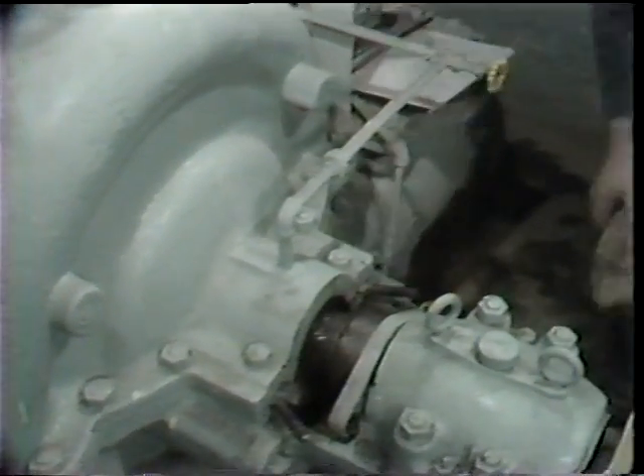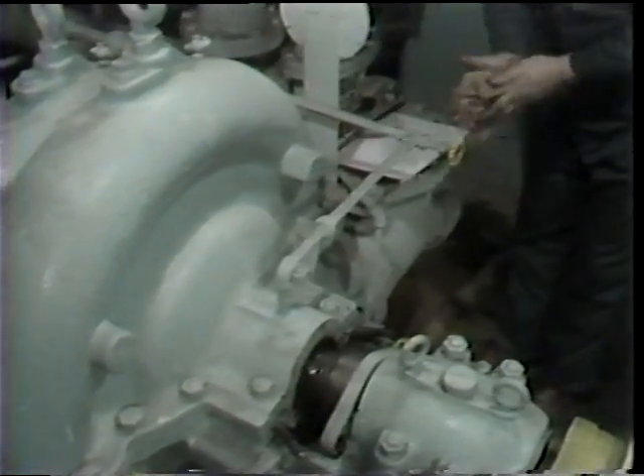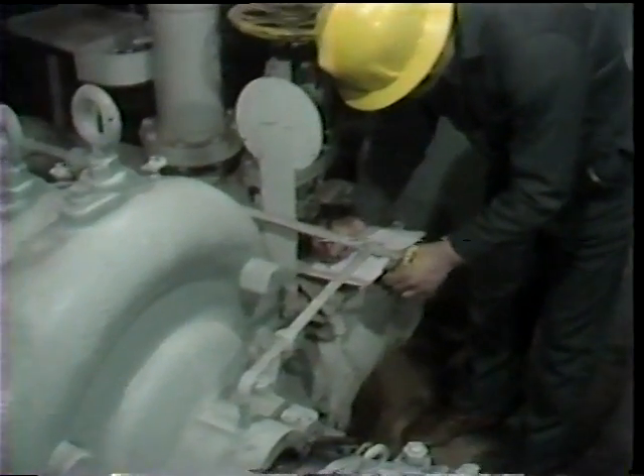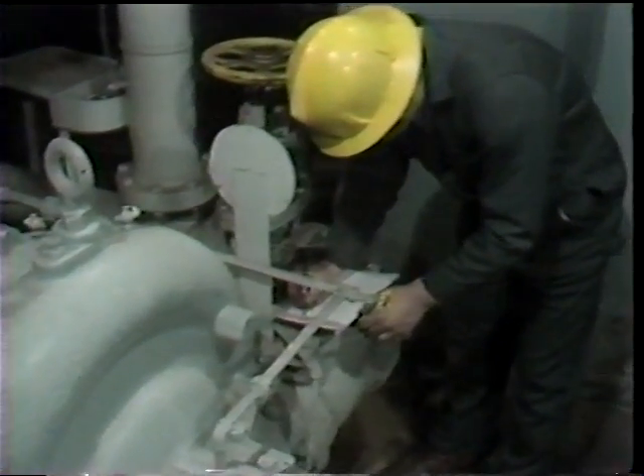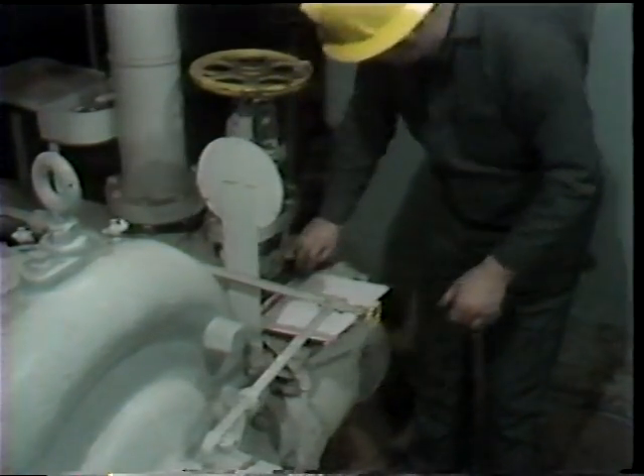In this particular pump, after removing the first two rings of packing, the workman saw that the next component in the stuffing box was a lantern ring. So he made a note on the data sheet for this job that there were two rings of packing installed on the outside of the lantern ring.